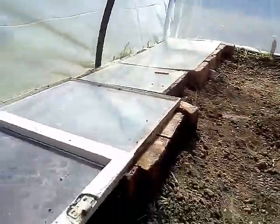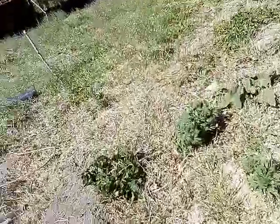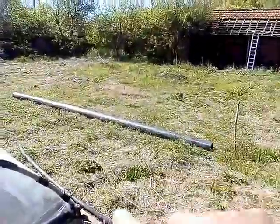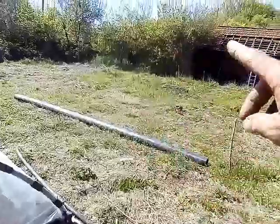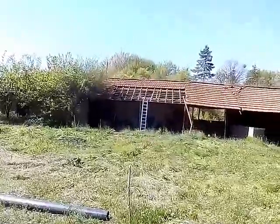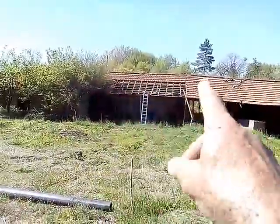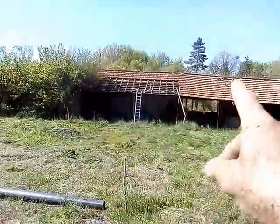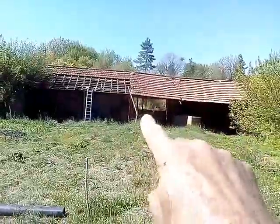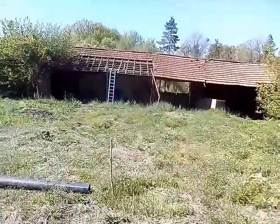I'm knee-high to a grasshopper at the moment, quite literally — there's bound to be one about if I poke around. I'm building a much bigger one here. I'm also removing the tiles from that seven-metre length — roughly seven metres. You can see that little bit coming down. I'm going to make another greenhouse there.